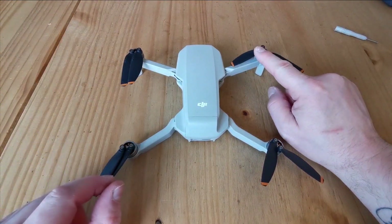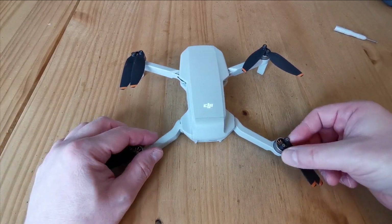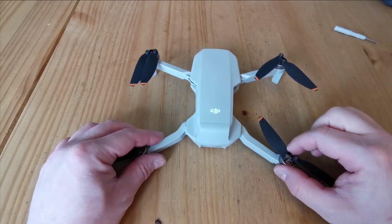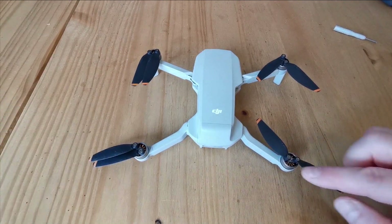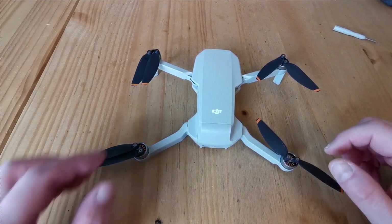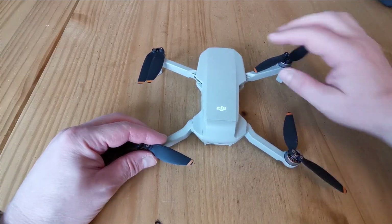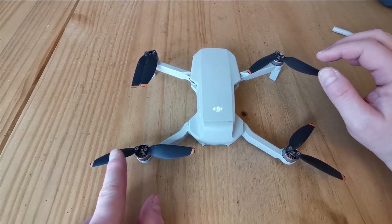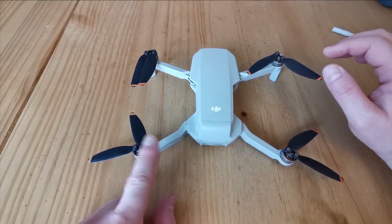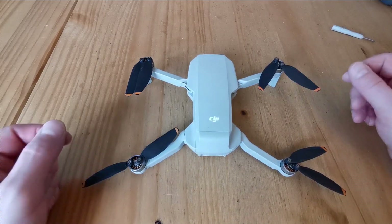Just by running my finger across here I can tell it needs replacing. So we know we definitely need to replace these and these. The rule of thumb — especially with single blades like this — is that if one blade on a particular motor needs replacing, you should replace both blades. That's what DJI suggest. So we'll replace both blades on each of those two arms.